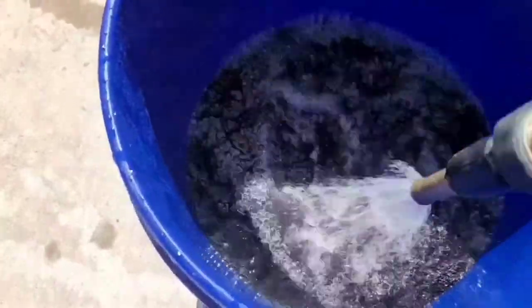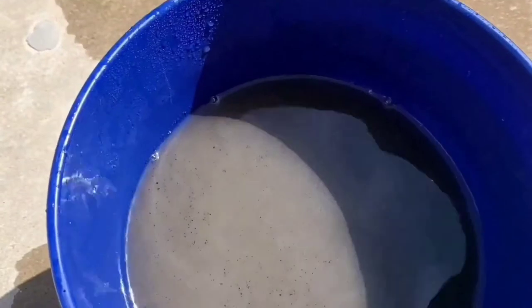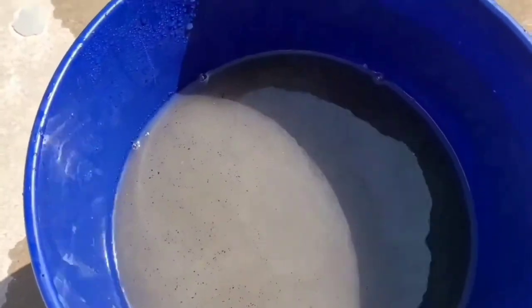So you're just going to want to hose it off and churn it. There's going to be a lot of dust debris floating at the top, and you're going to have to do this a lot of times. Look how cloudy it is — that was rinse one. Let me pour it for you.